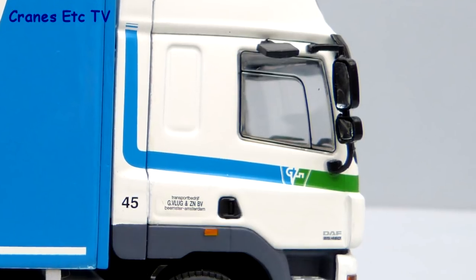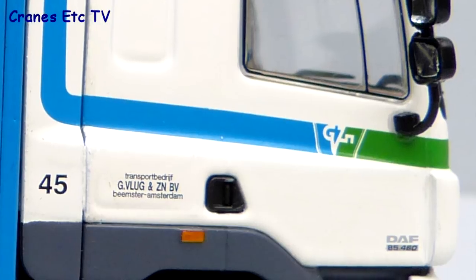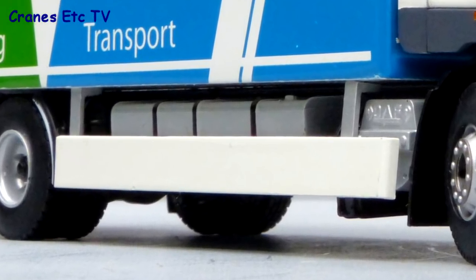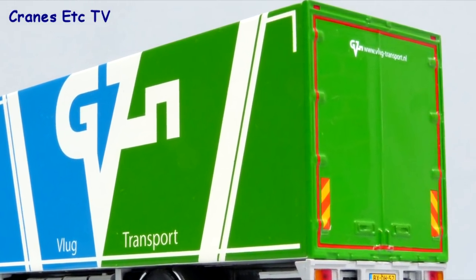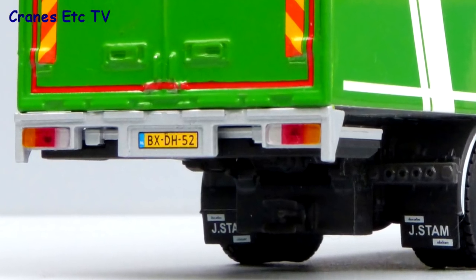There are some very small and detailed graphics on the cab doors, including the DAF model number and a Vloog fleet number. Under the box there's plastic impact protection with a fuel tank behind. The box itself is all metal, so it really feels quite robust, and it's beautifully painted with excellent graphics. On the tail, the lights and number plate look authentic and convincing.